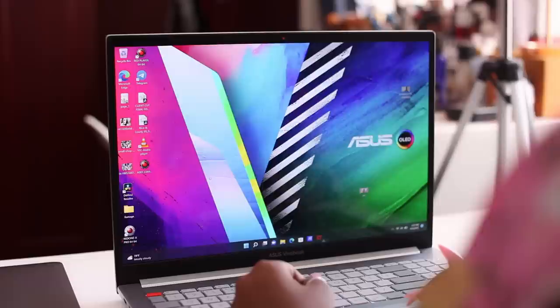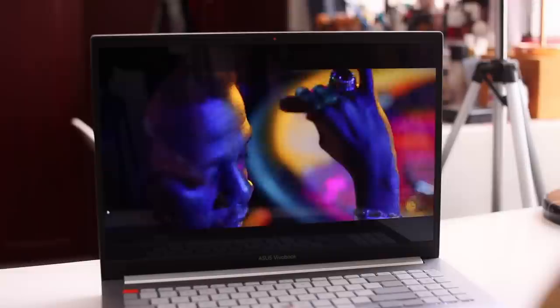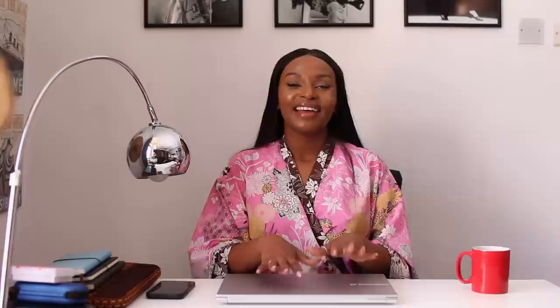This is the Asus VivaBook Pro X. It has a 16-inch 4K OLED display that is slick, chic, user-friendly, and is everything that you need as a creator, whether it's for video editing, photo editing, and so much more. It has two USB-type ports and a microSD card reader port for your smart cards and memory cards, making it very convenient when you need to drop footage quickly and easily. You have no idea how amazing the 4K OLED display is until you use it — the visuals are everything.